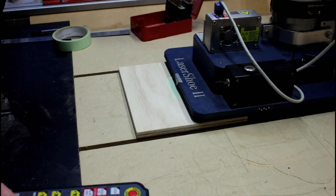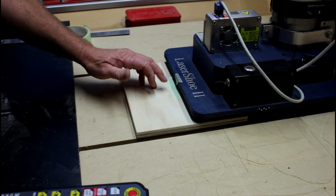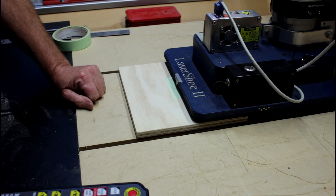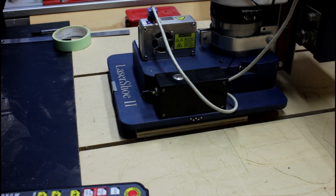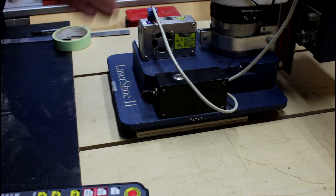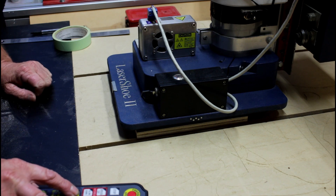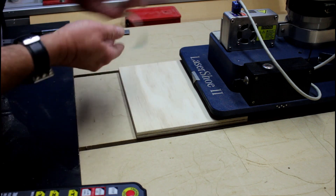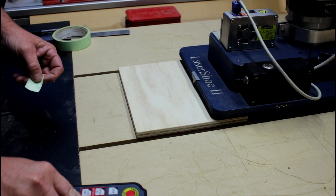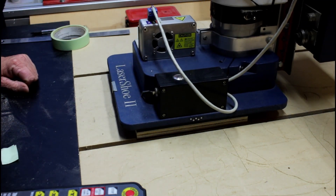There we go — that's now the correct height above the stock and the pointer is now directly above my X. I can now set Mach3 to be directly above my X. Now that I've done that, I need to remember to get rid of the tape, put it back to the origin, and we're ready to machine.